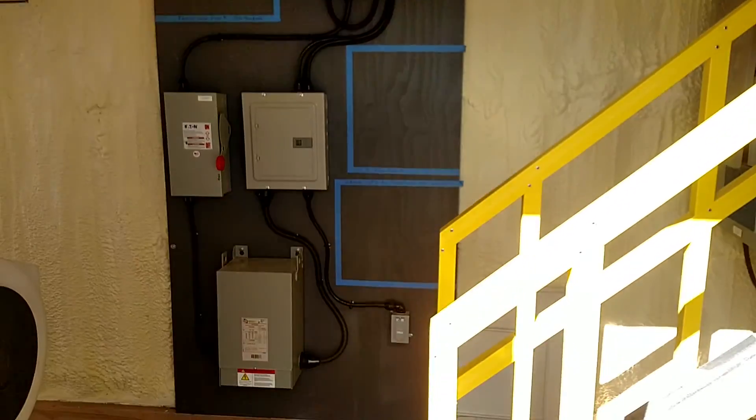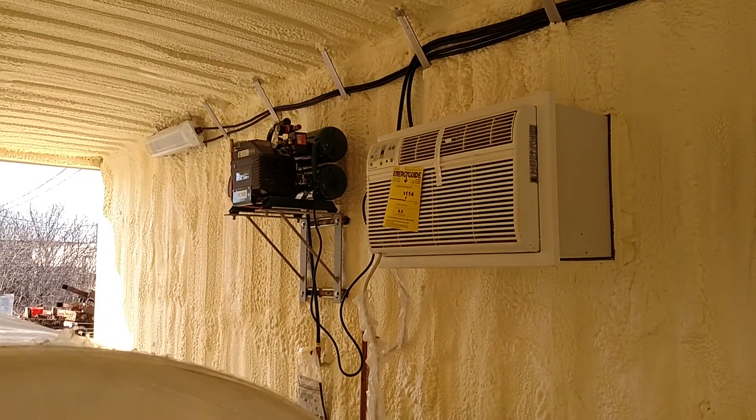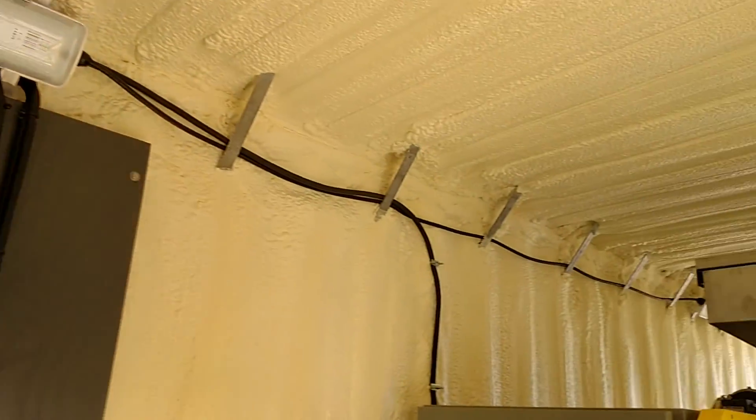First thing you see are the access stairs to the polymer hopper and the distribution board. We've got a heating AC unit, air compressor, and LED lighting throughout.